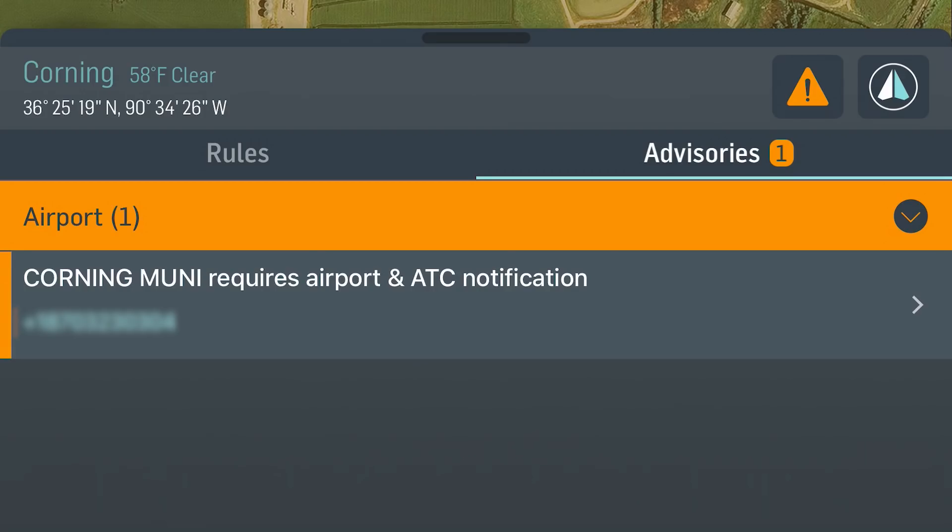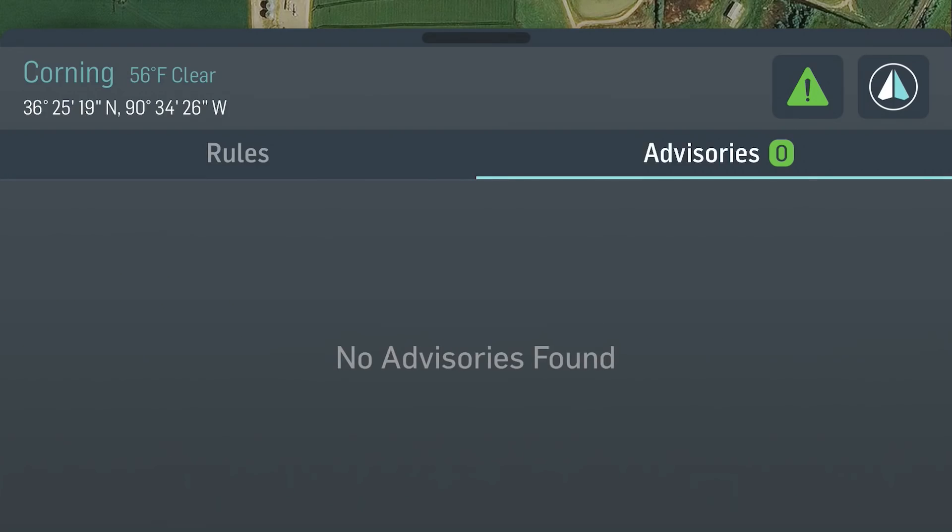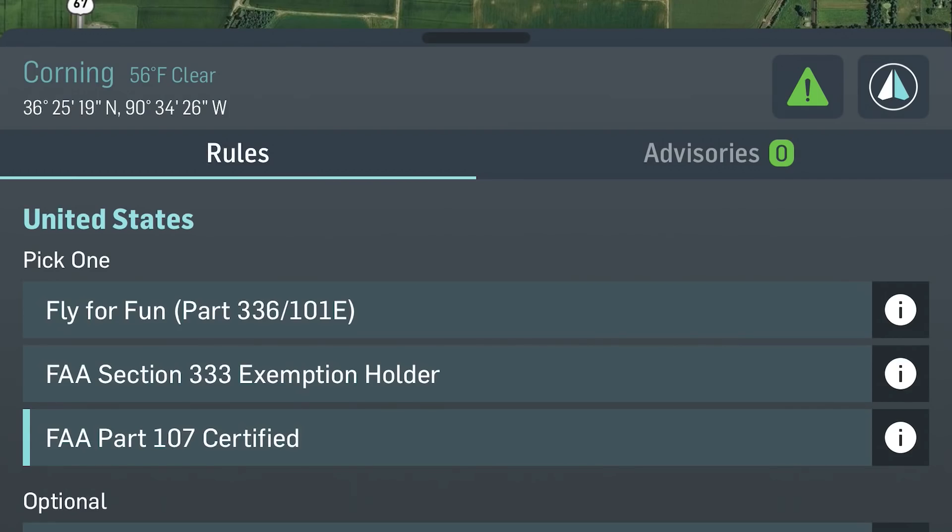It's letting me know I would need to contact the airport. Since I have my remote pilot certificate I can fly under Part 107 rules, so I don't have to contact the airport right now. I'm going to go back and change this to Part 107 certified. As you see, there are no advisories now so I am good to fly here. You'll also see a new icon over here on the right — looks like some wings or whatever. Let's tap that and see what happens.